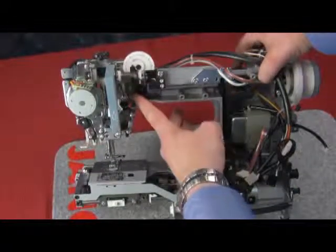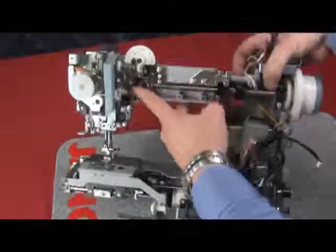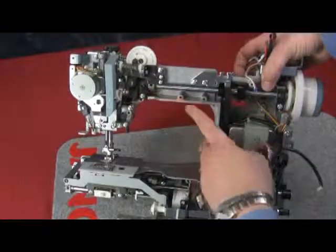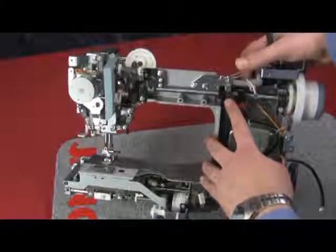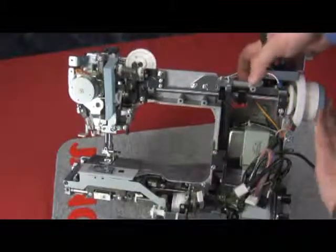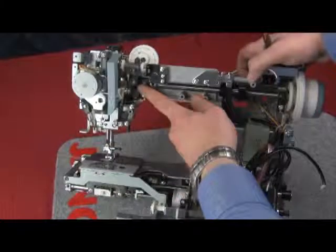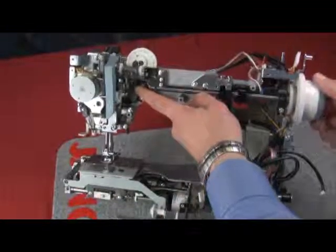On our left-hand side, we have our counterweight, and that is the first item we're going to have to remove. We also have a collar, our timing gear, our black shield plate, and we can see the rear bushing as well, held in by the black plate. All these pieces have to be loosened in order to take them out.